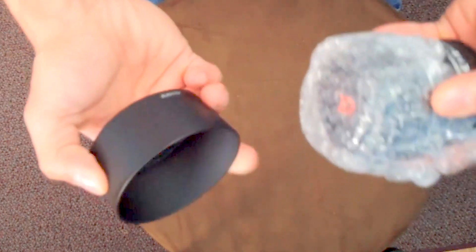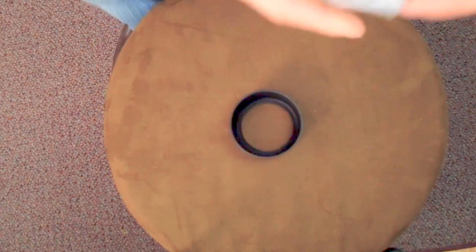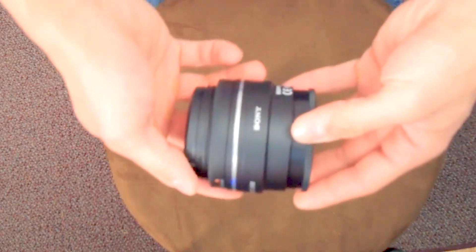Let's get to the lens itself. We have a lens hood, which is nice. It doesn't come pre-wrapped and it is a little messy, a little dusty — I'm not sure if it's cardboard or whatever. But there is the lens hood, and here is the lens itself.